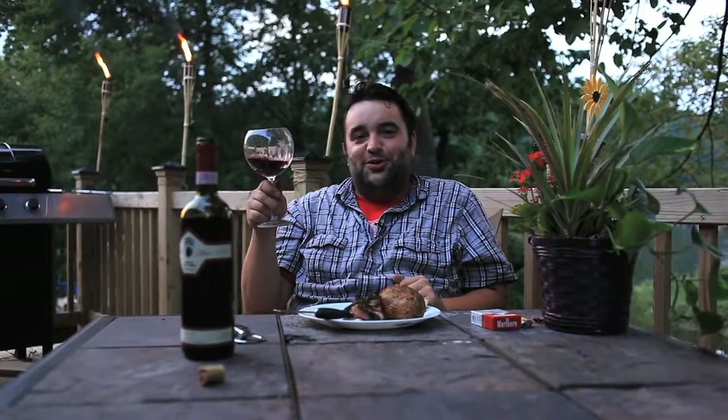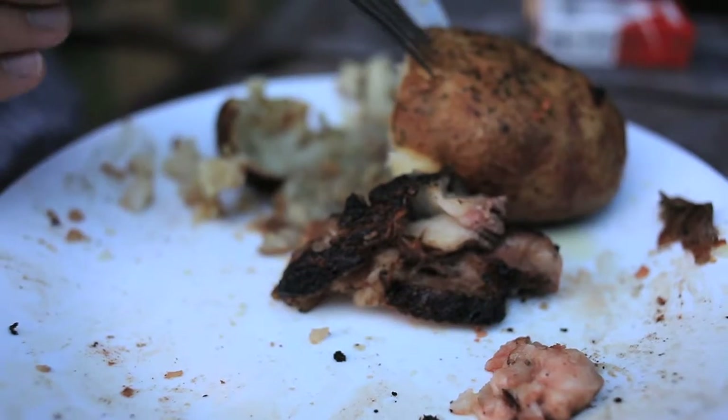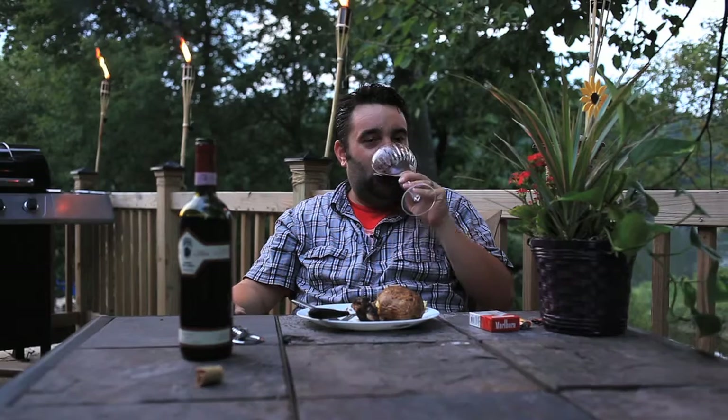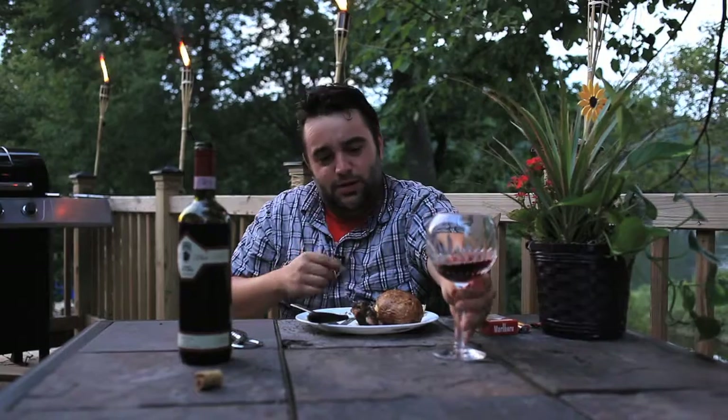So I guess the moral of the story is, don't put too much butter. And I don't know if it came from the butter on the steaks or from the oil I used for the potatoes. Yeah, that's pretty good.